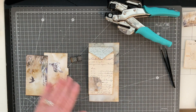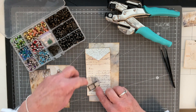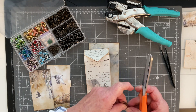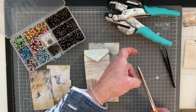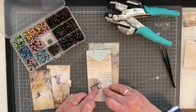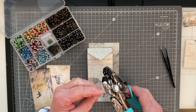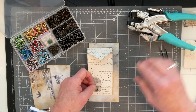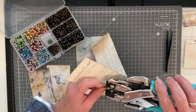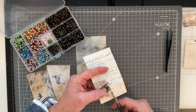I'll grab my cropper dial and my eyelets. I'm thinking that piece might actually be a little bit too big, so I'm going to trim it down to there. There we go, I think that's going to be fine. I'm going to make a hole in my film strip, grab an eyelet, and set it. There's a little edge sticking out so I'm just going to trim that off.